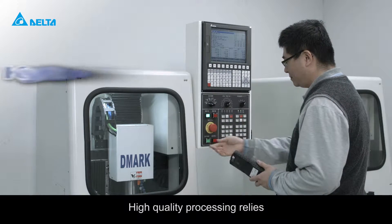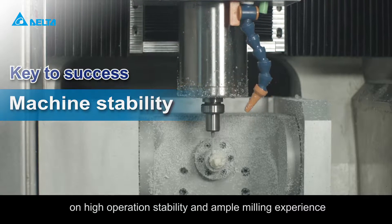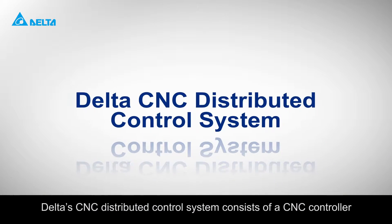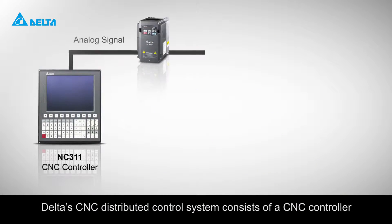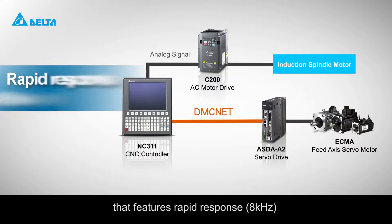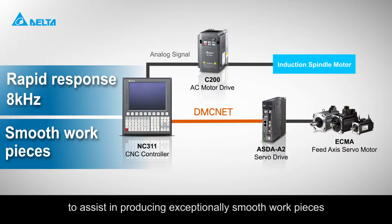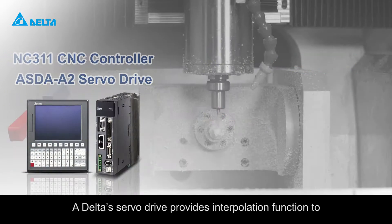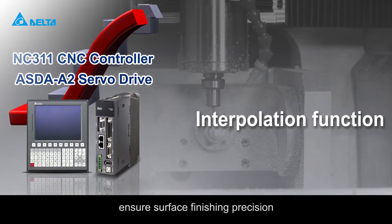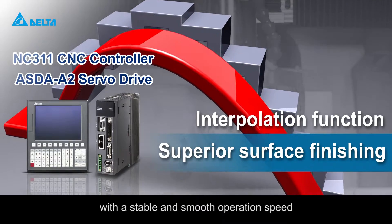High quality processing relies on high operation stability and ample milling experience. Delta CNC distributed control system consists of a CNC controller with a high-precision servo system that features rapid response to assist in producing exceptionally smooth workpieces. A Delta servo drive provides interpolation function to ensure surface finishing precision with a stable and smooth operation speed.